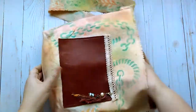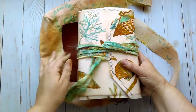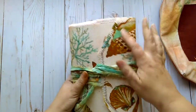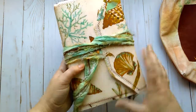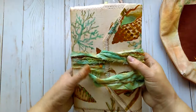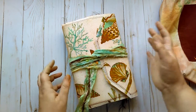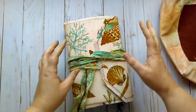Inside the bag is the Seaside Memories journal which goes with the bag. It is also a canvas cover which has this pretty shell and coral seaweed pattern on it. It is of course a soft cover like I typically make. I've kind of steered away from the hardcover journals — not that I won't ever go back, but right now this is where my heart and creativity are.